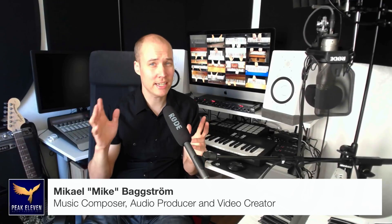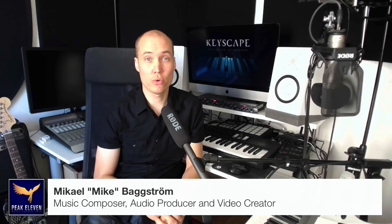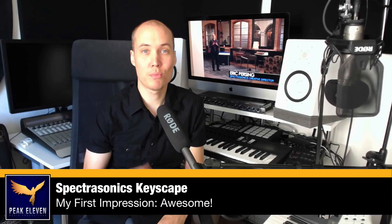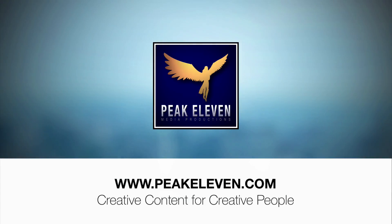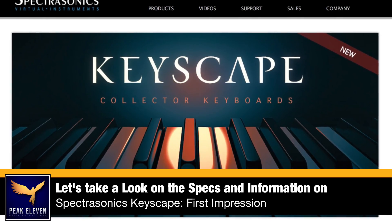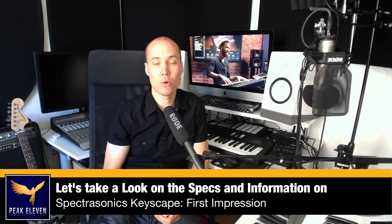Hey friends! I just watched this video behind me here of Spectrasonics' new release called Keyscape, and I can say that I am super excited about this, especially since I love playing piano and keyboards myself. In this video I'm just going to take a look at the specifications and information regarding this release and give my first impression of it. But I also want to know what you guys think of the new product, Spectrasonics Keyscape.